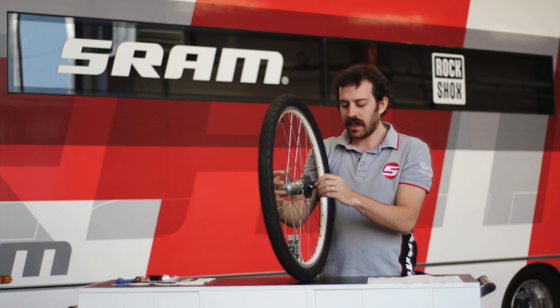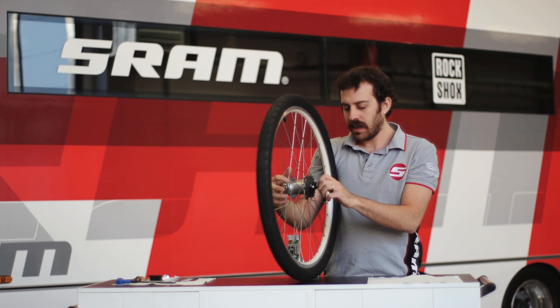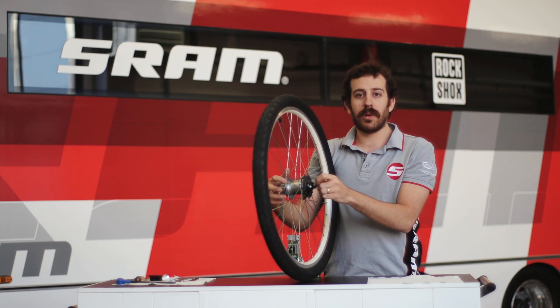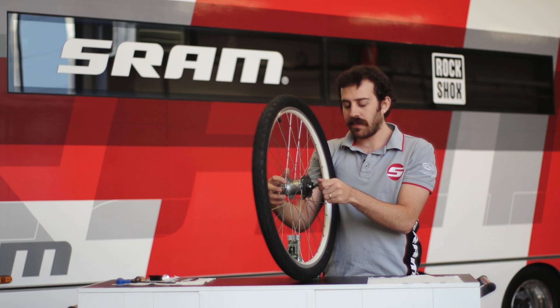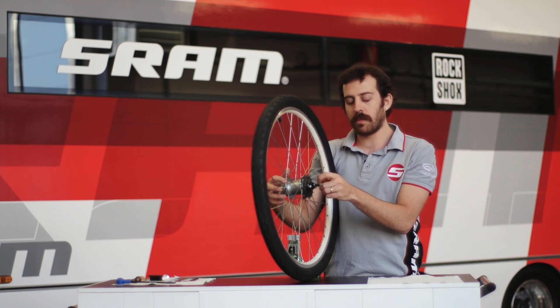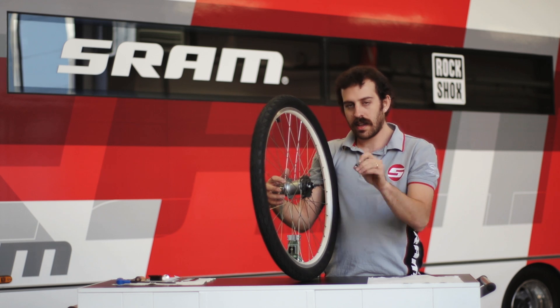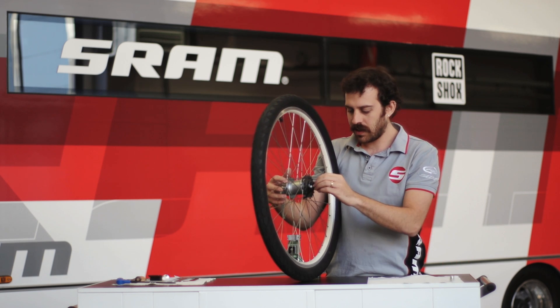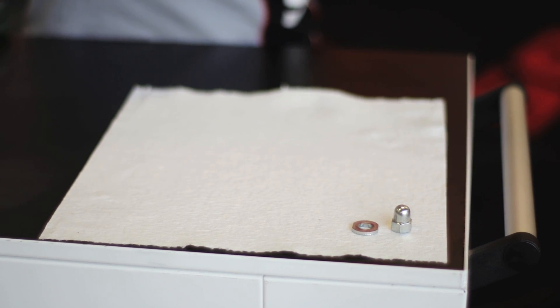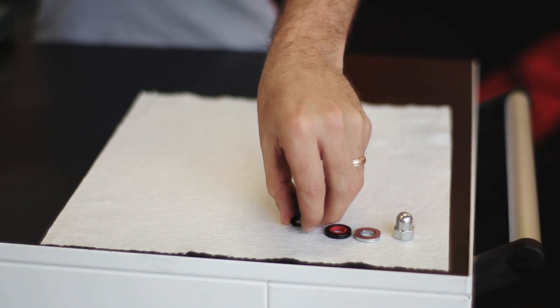The first thing I'm going to do is take the outer lock nut off of the hub. One thing I like to do is put everything down in the order that I take it off, so it makes it easy to install and I don't have to think about which direction it's going to go in when I put it back on. Lock nut comes off, no-turn washer, one spacer, and the cable connector arm.